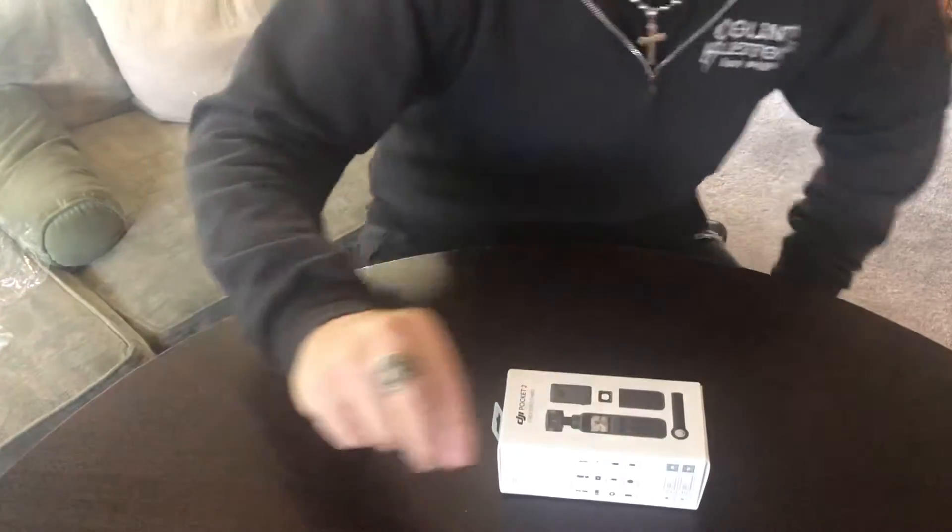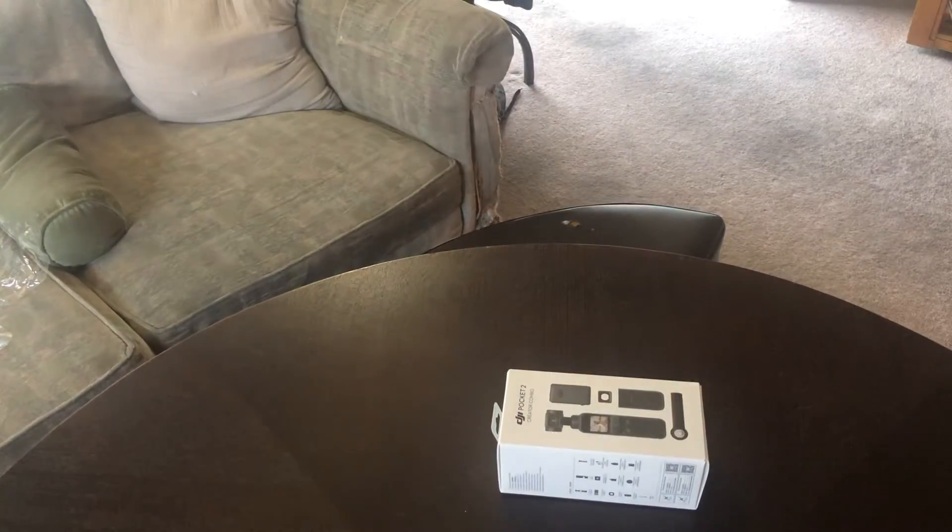Alright guys, we're going to try this again. Just making sure I got this all working — yeah, we're recording good.